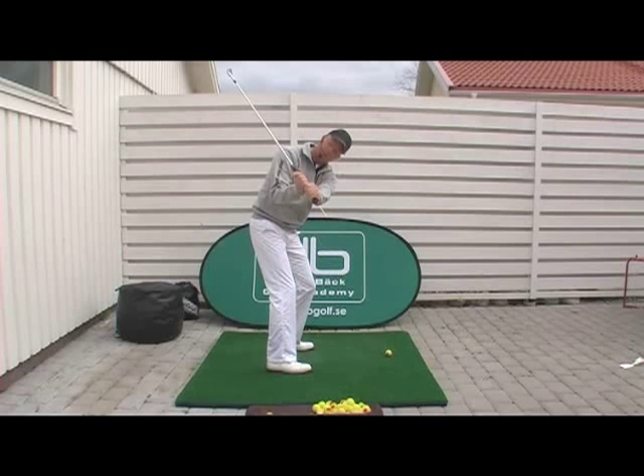Svinga bak och se till att förlängningen på skaftet pekar ner någonstans mellan de här två linjerna — undvik att skaftet ligger för flakt och undvik att skaftet ligger för brant.